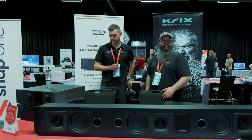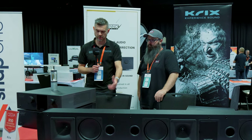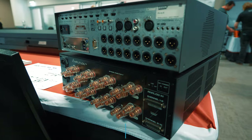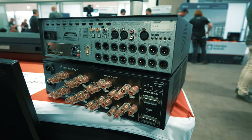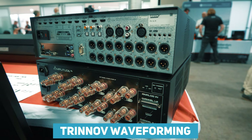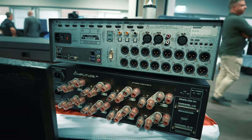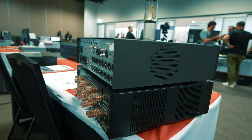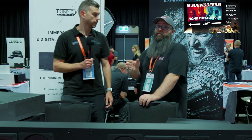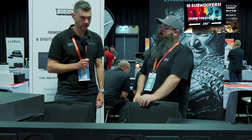Lastly, we've got the Trinnov. We brought along an Altitude 16 and also an Amplitude 16 — the combo between these two is just fantastic. The Amplitude 16, which is a little bit newer, is 16 channels in one unit and is just fantastic. We've been getting a lot of inquiries from people who currently have Trinnov wanting to know where waveforming is going, and they're pretty excited about it. We thought we'd bring that here and the mic and just chat to people about it, because waveforming is really starting to be the talk of the town.